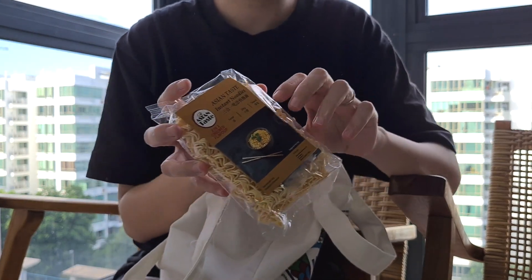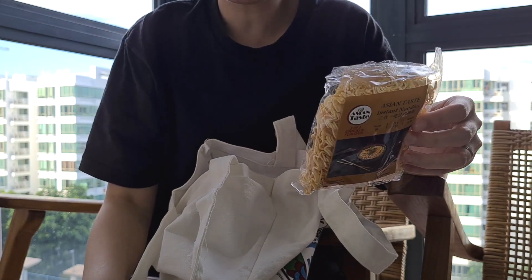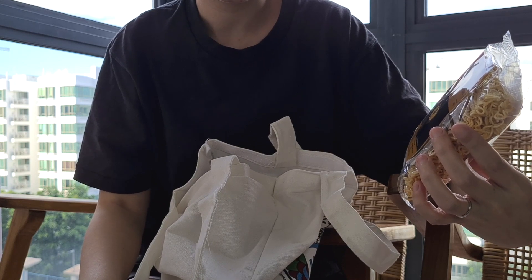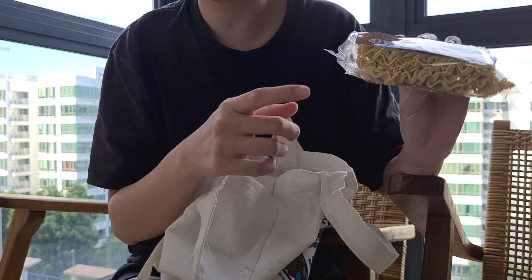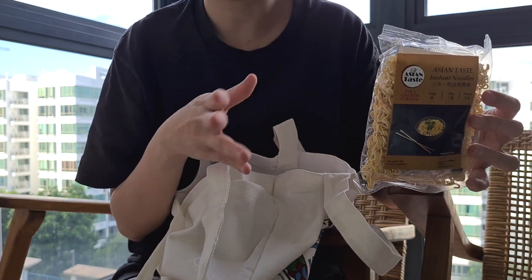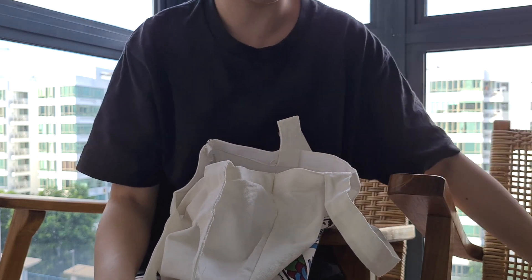We do have a pack of instant noodles here, which I have no idea why, but it is extremely practical. This one is a brand I've never heard of — Asian Taste instant noodles, three-in-one chicken flavour, so it looks like there's probably a flavour sachet inside. This one will definitely be eaten by my husband — he's quite excited for this. I thought it was quite ridiculous, but okay.